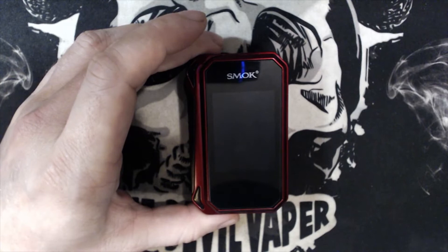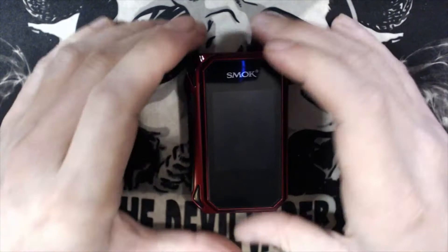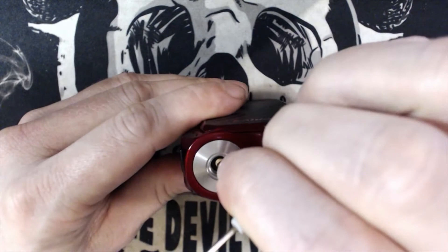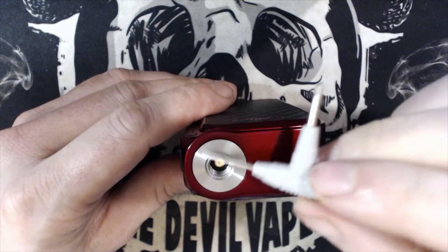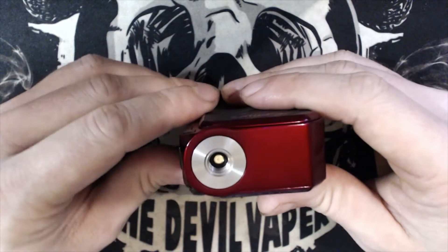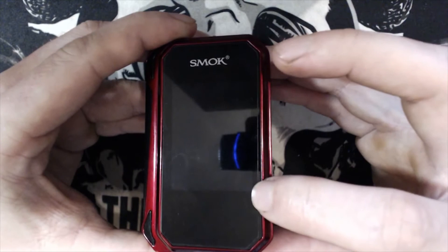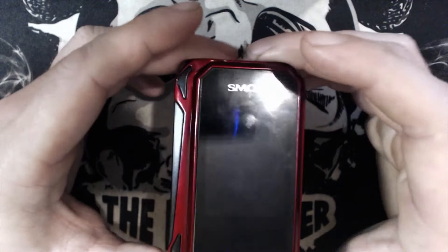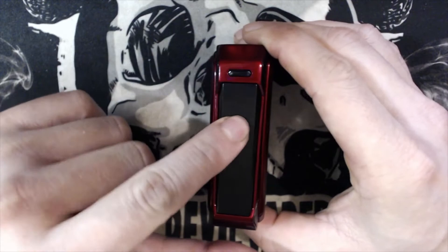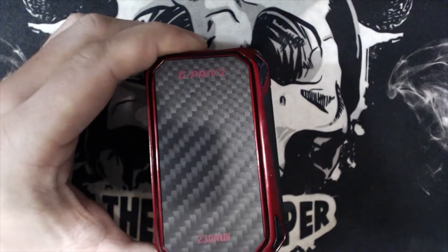Without further ado, let's get into the mod. Up top you have your 510 connector which is spring-loaded and goes up and down — stainless steel, which is good. I'd only recommend putting a maximum of 24 to 25 mm tanks on here. There's a massive touch screen on the front, though there's a lot of wasted space that could be better utilized. On the side there's a lock button and a fire button — the fire button is nice and clicky, the lock button is a little spongy. On the back is a fake carbon fiber plastic panel.